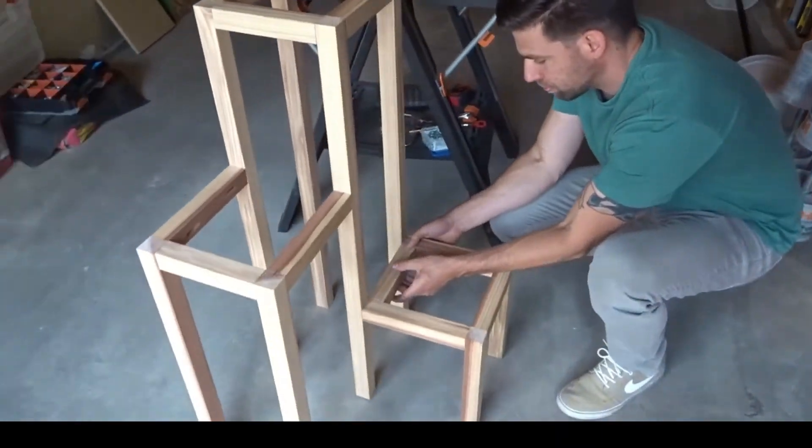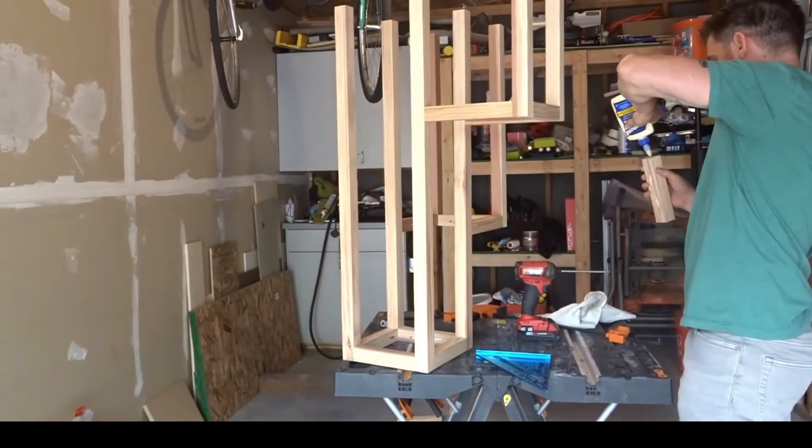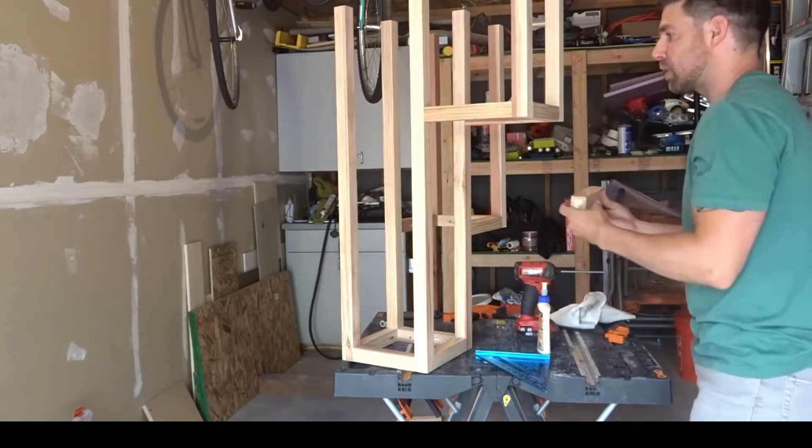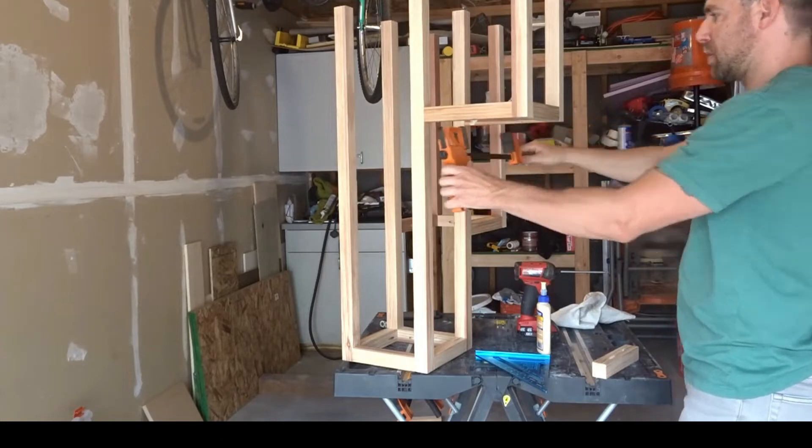I noticed that I forgot to attach the last pieces onto the short frames, so I just did this after the fact, repeating the same process again.